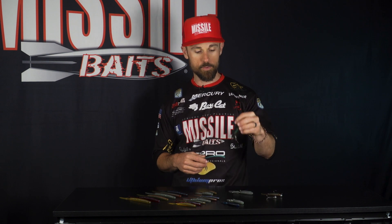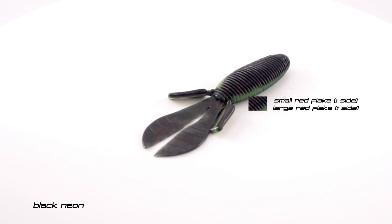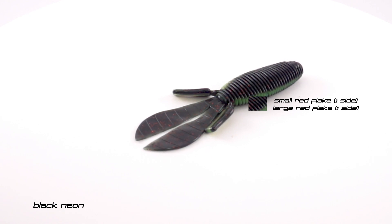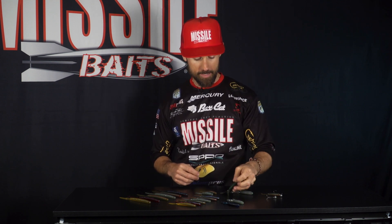In the full-size D-Bomb, we went with Black Neon. Now this is black with small red flake on one side, a chartreuse vein, and then black with bigger red flake on the other side. I've already flipped that and already caught fish on it. I'll be adding that to my arsenal anytime I'm going to be throwing, punching, or flipping into stained water — it's really going to get it going for me.